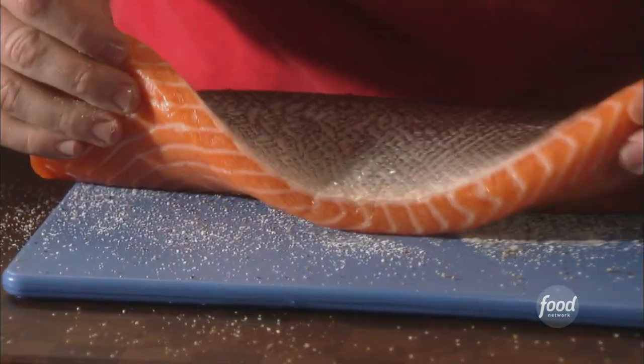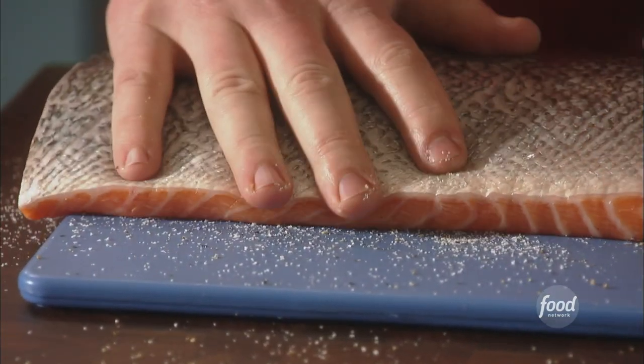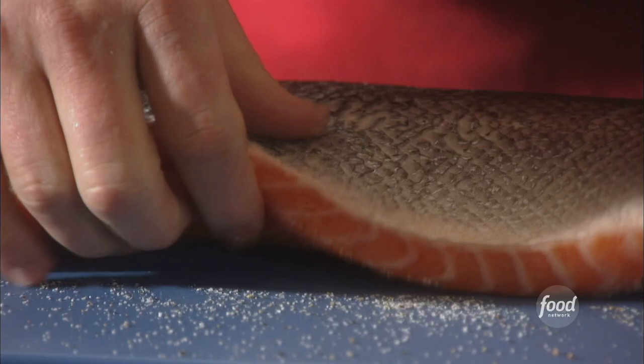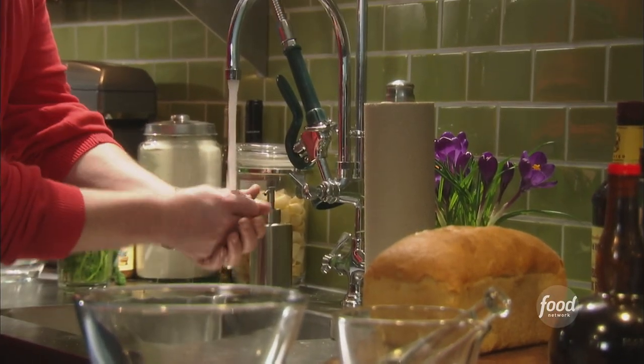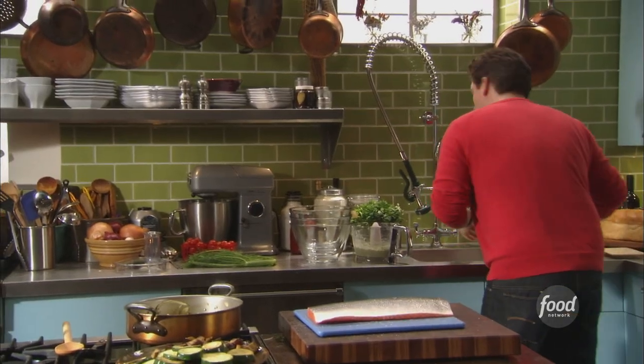We've got salt and pepper on the board. I'm going to take my fish, try to handle it as little as possible, and lay it right into the salt and pepper. Because the salmon is a little moist, it's going to pick up all the salt. Just lay it back down and keep your hands off it as much as possible.